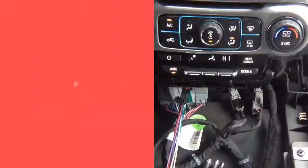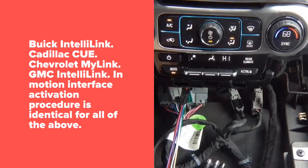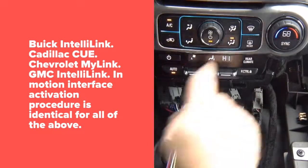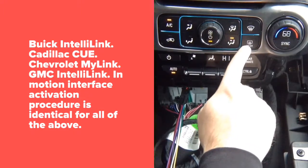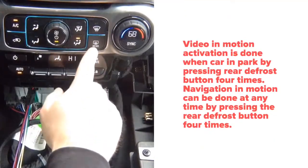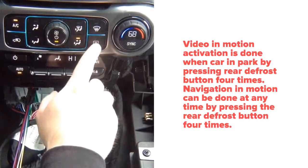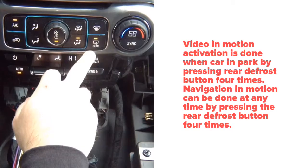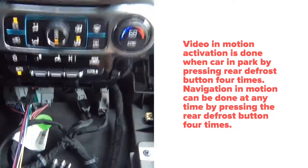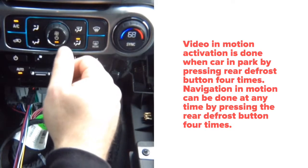To activate video in motion — very important — this car can only do it while you're parked. When you're driving you can activate navigation in motion; the video mode can only be activated when parked. You're going to press this rear button four times: one, two, three, four. It doesn't matter if it's on or off — even if you're using rear defrost, still press it four times. When you're driving, press this button four times and that will activate navigation in motion, so you'll be able to use your nav while driving without any issues.